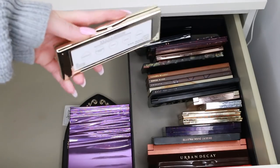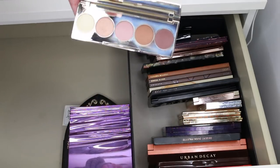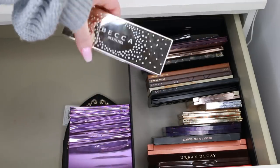This is the Becca Jaclyn Hill Palette — I think I got one of the good formula ones, I was very lucky. But I think this is going to go; I don't need to keep that.